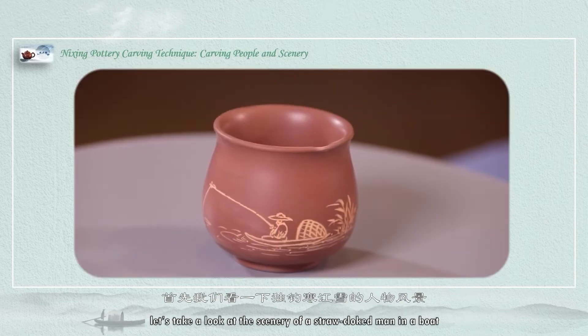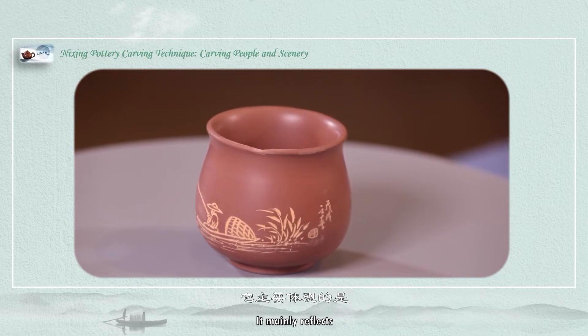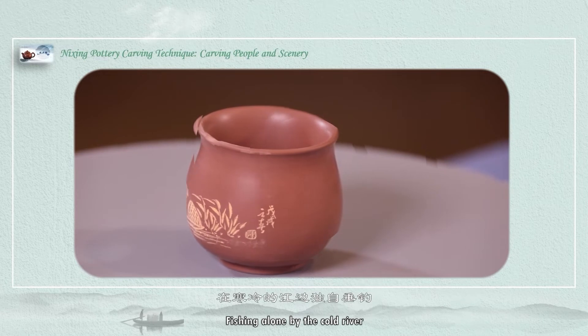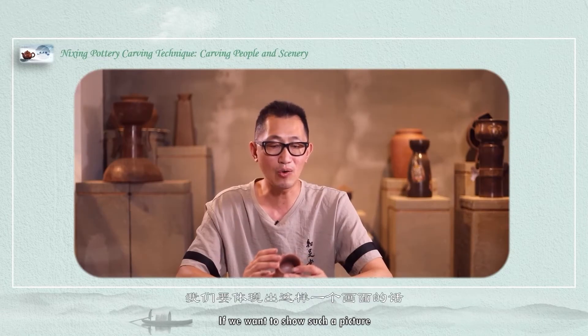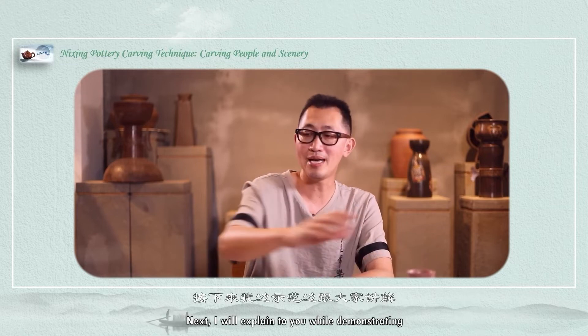Let's take a look at the classic scene of a lone man in a boat on a river clad in snow. A man in a raincoat fishing alone by the cold river. If we want to show such a picture, there are several elements in it. I will explain to you while demonstrating.